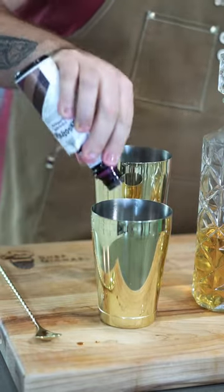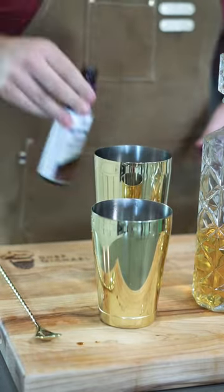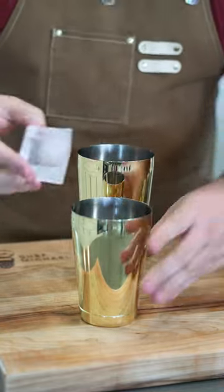Also, since I'm keto, I'm using allulose syrup instead of simple syrup, and cocoa bitters. Again, layers of flavor.